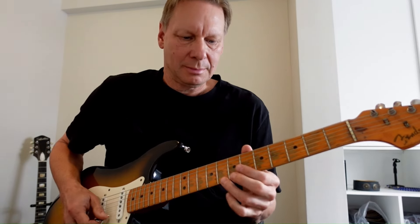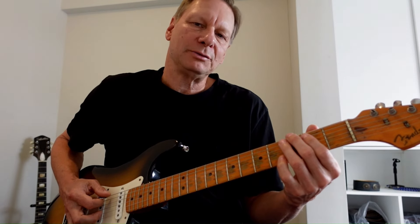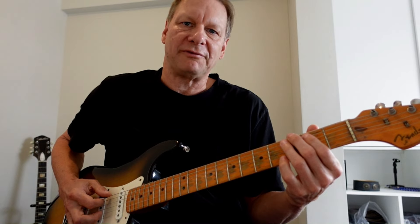And that's the one. Continuing on, I'm playing off of the one and getting into the five.